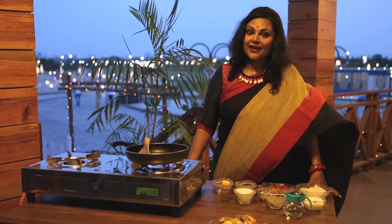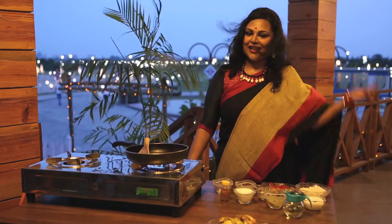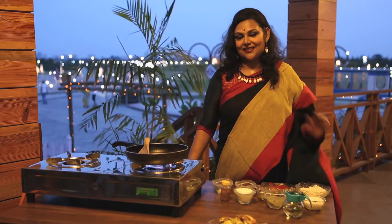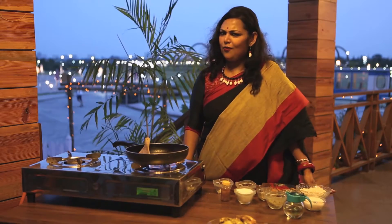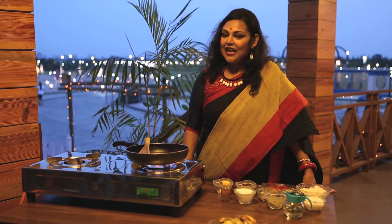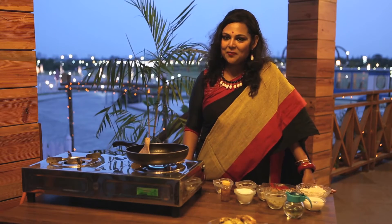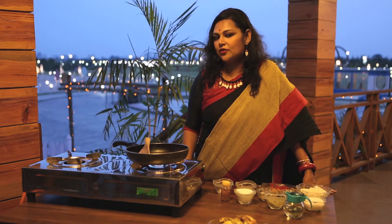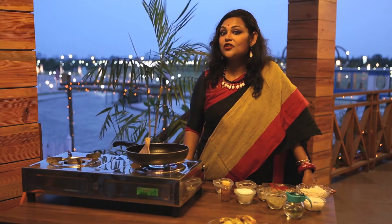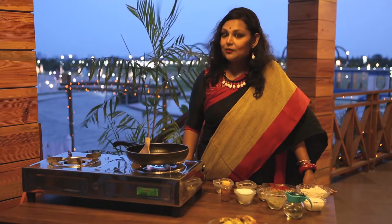Hello everyone, back again for the fish lovers. This recipe contains fish heads. Do you like them? Don't squinch your nose — it doesn't smell at all. If you fry it properly with a little bit of chilli powder, turmeric powder and salt, it tastes really delicious and it's got fish oils in it. It's good for the brain. You can give it to your child too. Try it out.